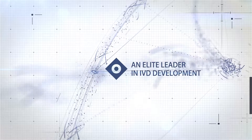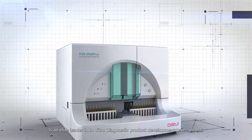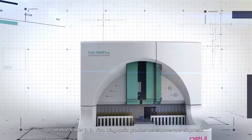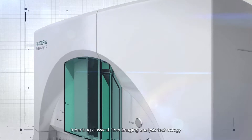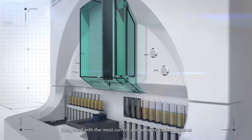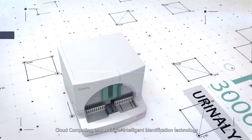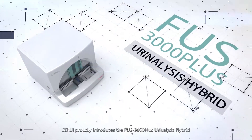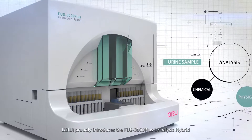FUS 3000 Plus. DeRay Industrial Company Limited is an elite leader in in vitro diagnostic product development. Inheriting classic flow imaging analysis technology integrated with the most current and advanced optical systems, cloud computing and artificial intelligent identification technology, DeRay proudly introduces the FUS 3000 Plus Urinalysis Hybrid.